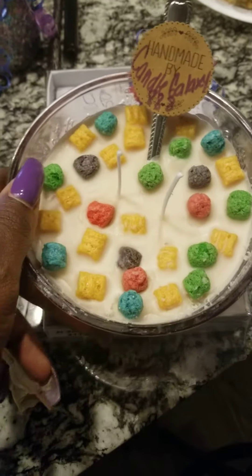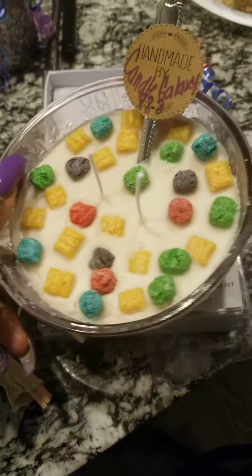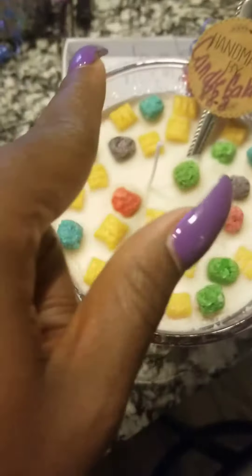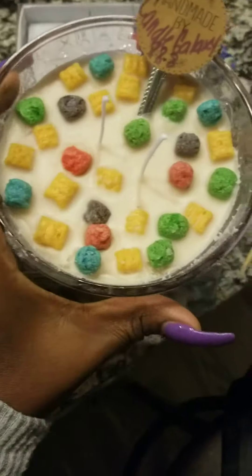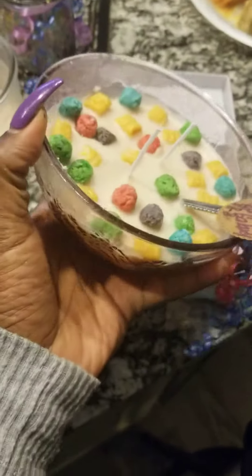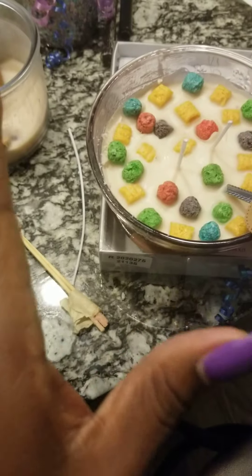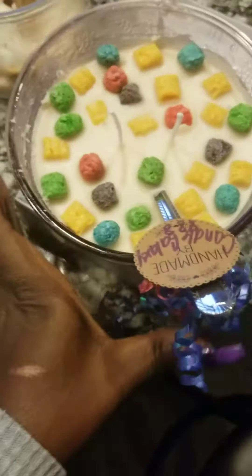These aren't normally the bows that I use, but my shipment hasn't come in yet. They sent me the wrong bows — some little small bows that I refuse to ship out. So I had to purchase these expensive bows, but they're pretty, and I'm going to ship these out until my bows come. The normal bows I use are usually a clear bow that you can put in your hand — it's called a dessert bow.